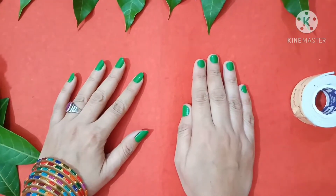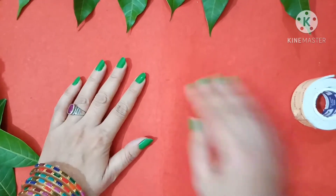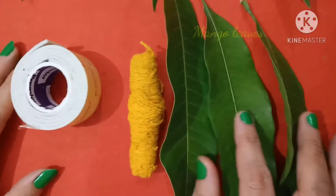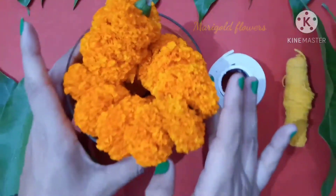We will decorate the festival for the gateways. We need double sided tape, thread and some mangoni or marigold flower.